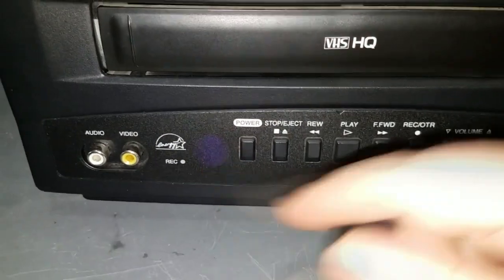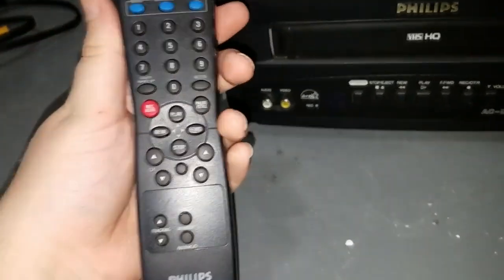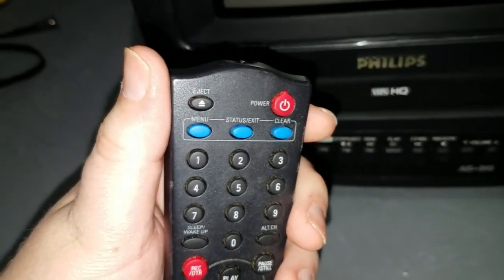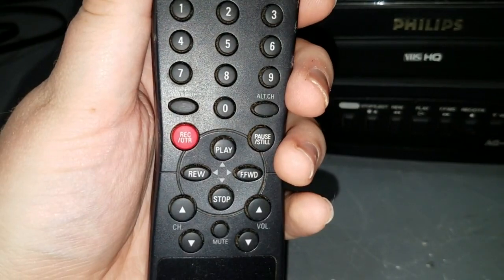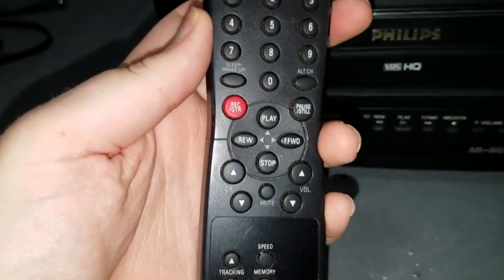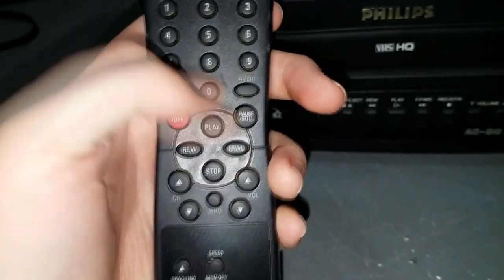And you can probably see the sensor for the remote control. I did get this with the remote control. It's got a number of keys for direct channel access. It's got OTR recording, so you can press record multiple times and it'll record for a half hour, hour, hour and a half, whatever. It does have pause.